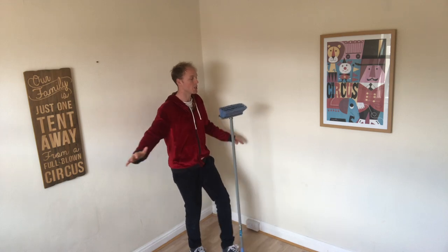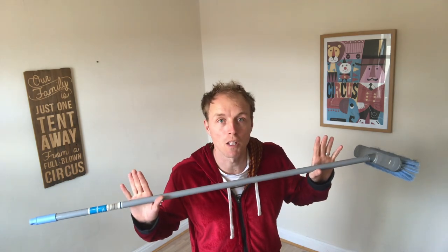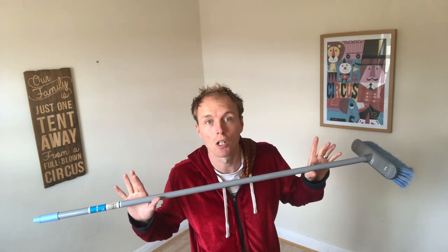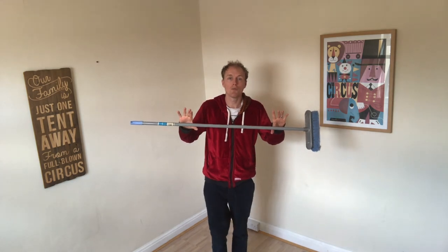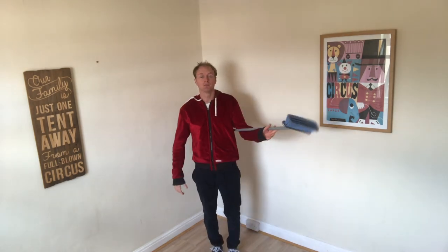Second broomstick trick: hold the stick loosely and try to jump through the broomstick. This can be a little bit dangerous so hold it really loosely, but fully commit to it. Make sure you've got lots of space — maybe go outside if you've got a garden. If you hit it, it just knocks out of your hand and you start again. Jump through!